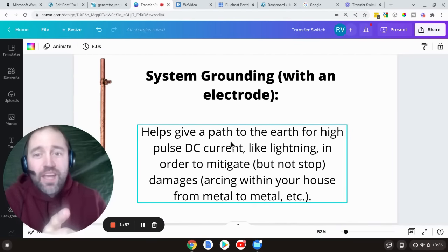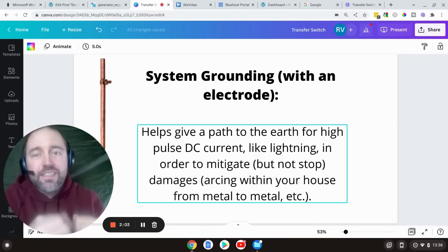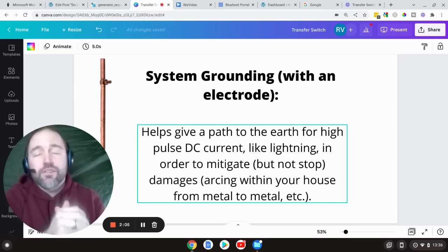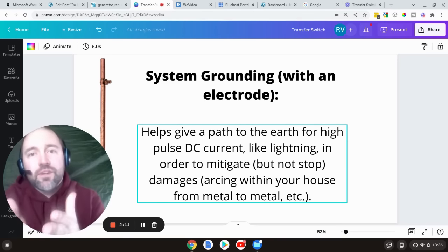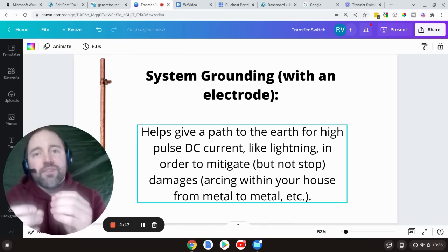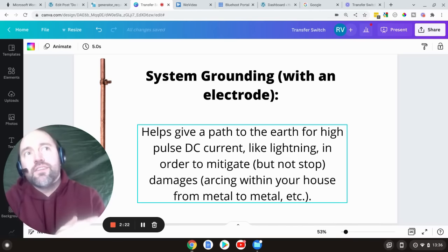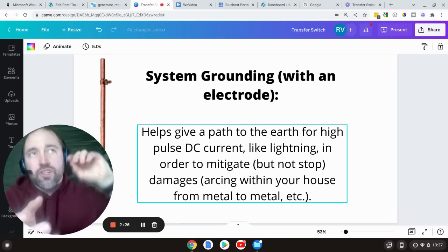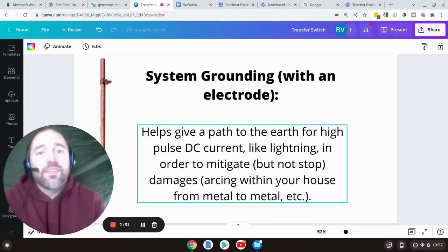System grounding with an electrode basically provides a path to the earth for high-pulse DC current, like from lightning strikes or other freak surges that are just beyond what we normally run through our house. Does the ground rod protect you from getting shocked? No — not in the sense of a loose wire in a toaster. Does it help you from getting shocked if lightning were to hit your house and arc through, jumping from one pipe to another through a wall? Then yes, that's what it's intended for. But it's not to help you from getting zapped if you have a problem with your hair dryer or something like that.